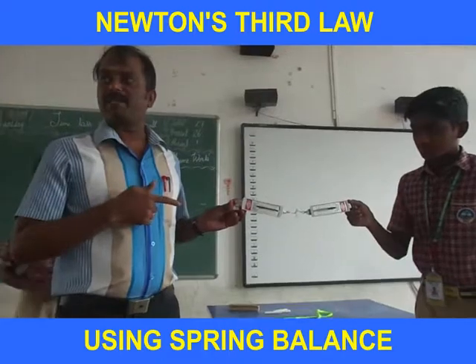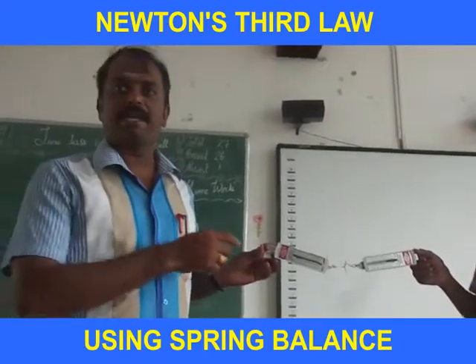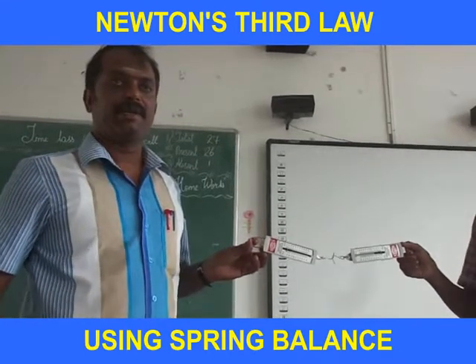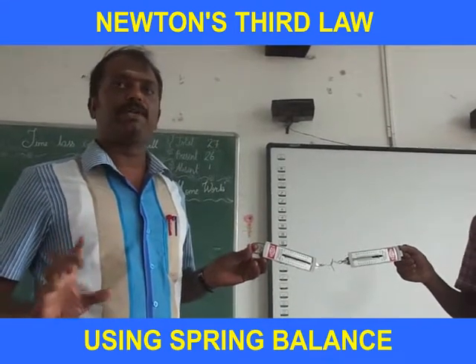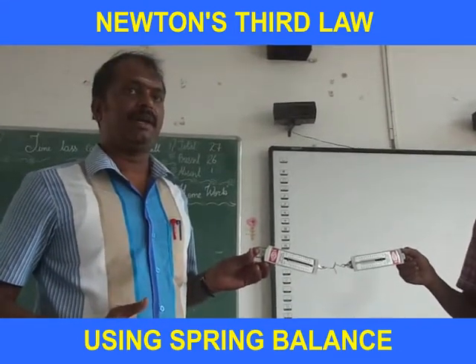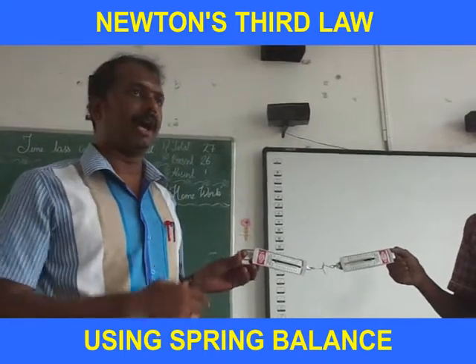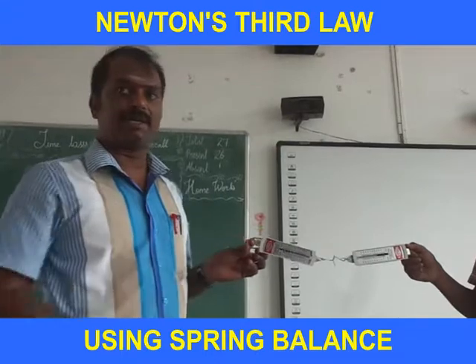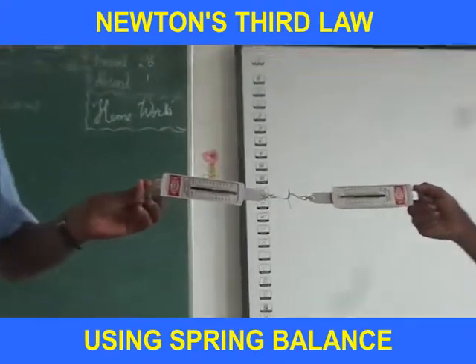I am holding two spring balances. Initially, both are at zero. I am going to prove Newton's Third Law — for each action there will be an opposite reaction. Now I am going to pull only one spring balance.